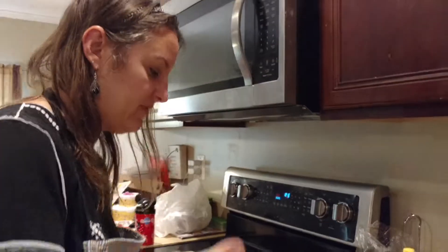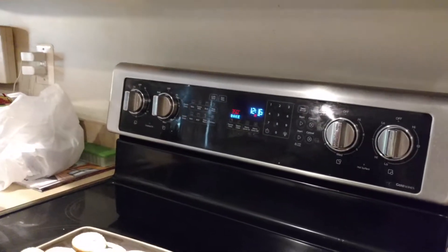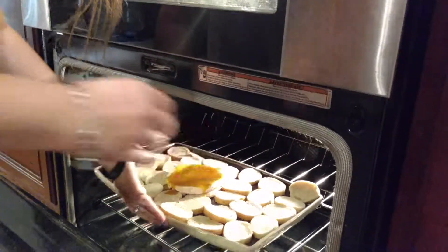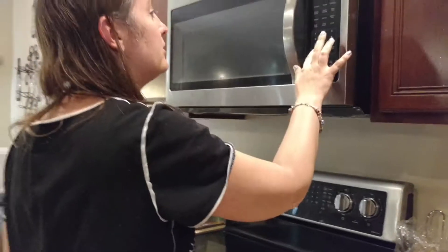I have my oven set on 350, and I'm going to put it in the oven for 10 minutes. That should melt the brie and toast the bread, and we should be good to go. Put our timer on.